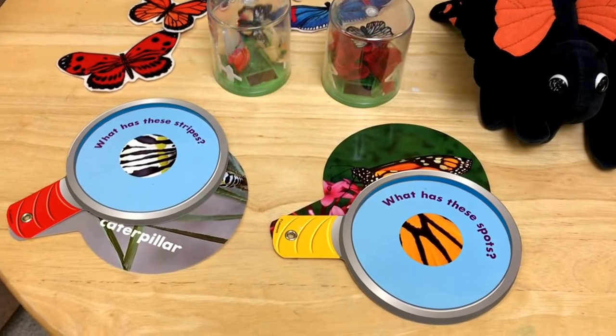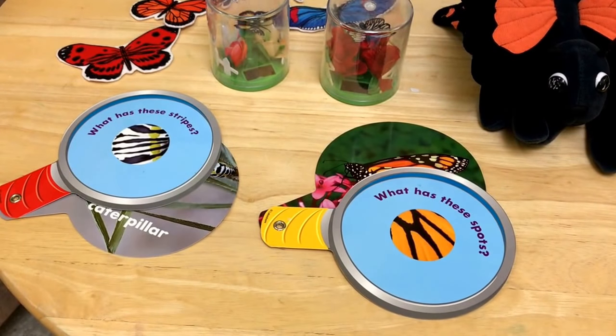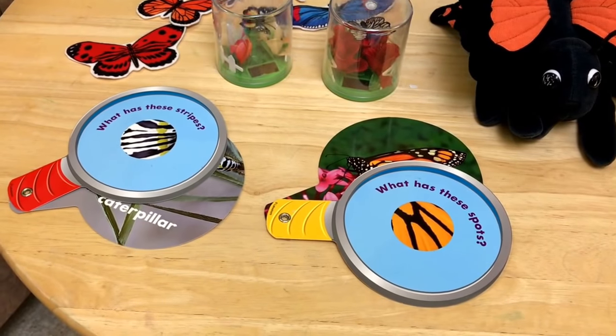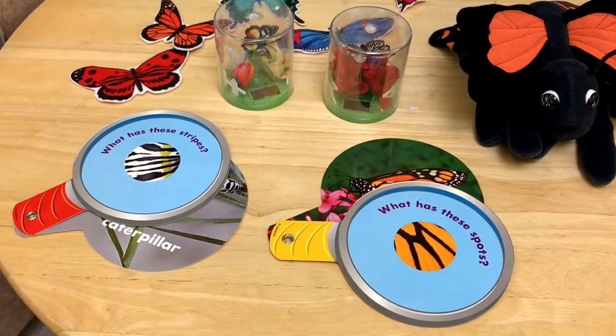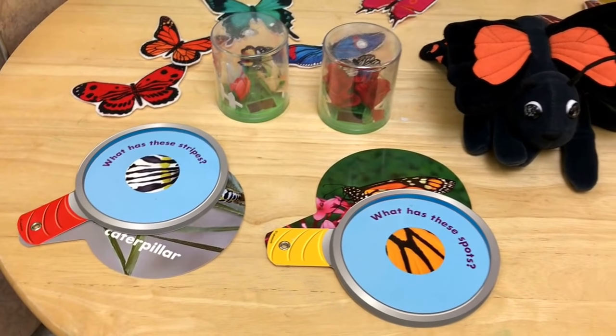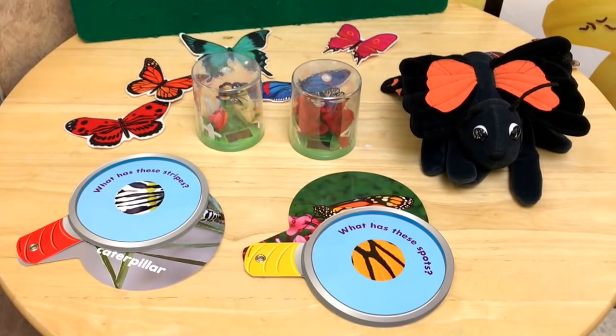We also have some little flip books showing what has stripes and what has spots — caterpillars and butterflies — as well as a butterfly puppet.